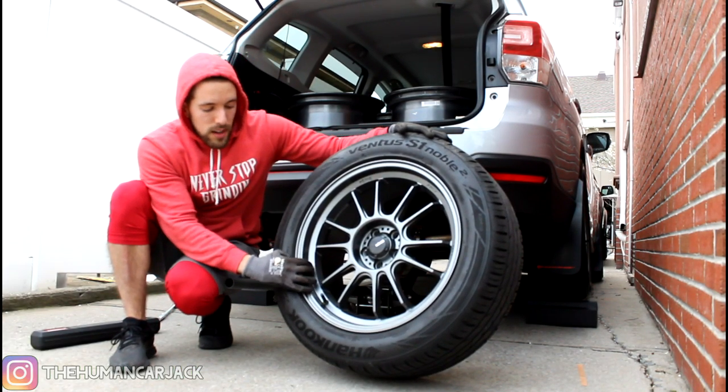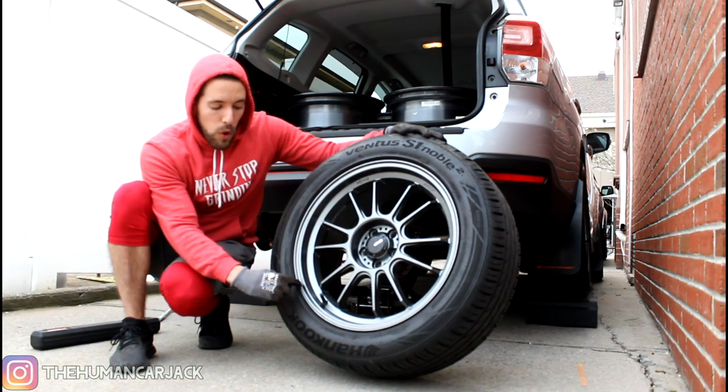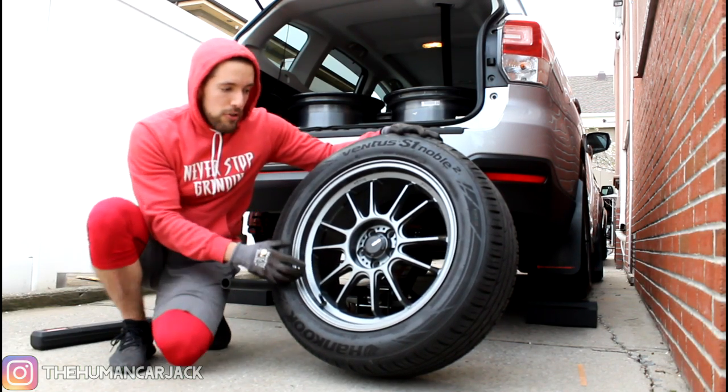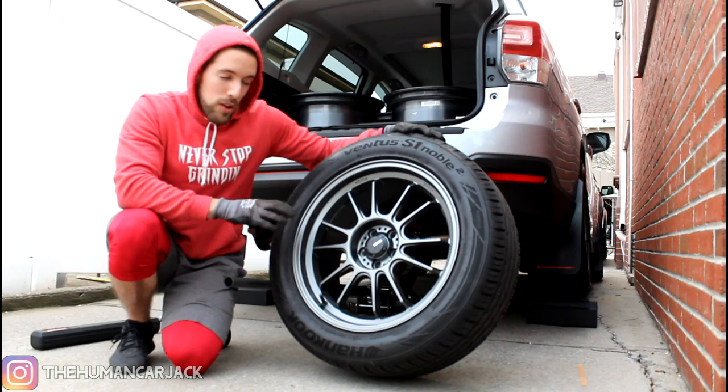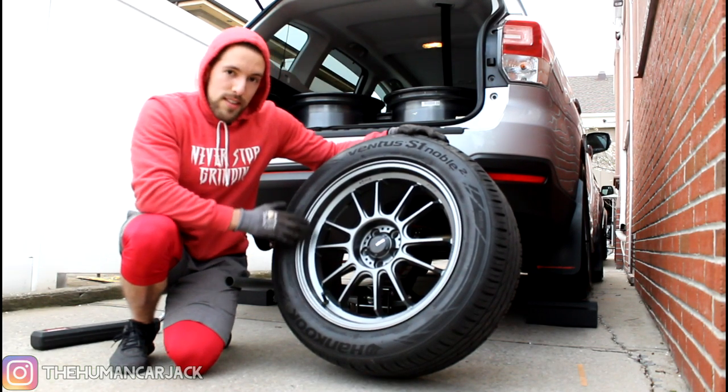One thing these wheels have is a step lip — it kind of goes in here, and the spokes extend to the center rather than all the way out to the outer lip. So it definitely looks like a smaller wheel — almost like a 17 or 16-inch — but this is still an 18-inch wheel.